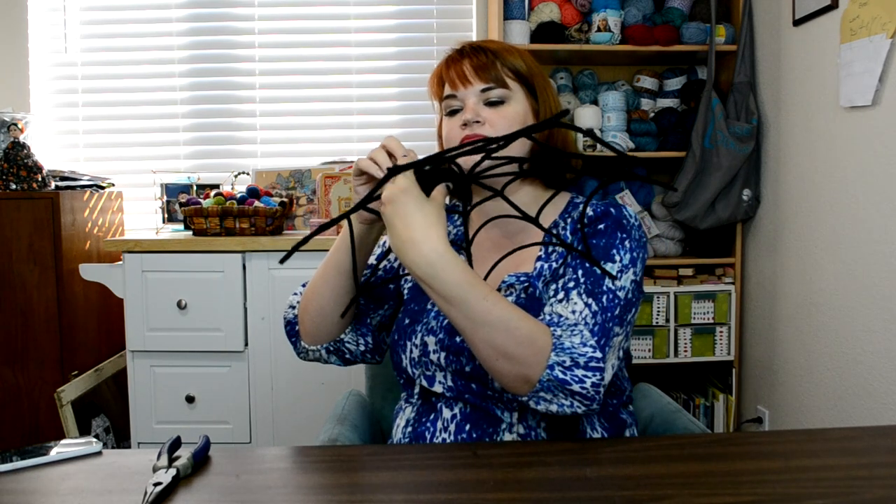Now we just need to get it onto the spiderweb. Using the extra little pieces that secured the head and the longer legs, I'm just going to twist it onto the web — that looks like a good spot. So there's the finished product! I love how simple and pure it is. I've been thinking about experimenting with some spray glitter, but I really love just the clean, simple look of it. I hope this was inspiring — give it a try and let me know if you do. Leave a comment below if you have any questions, subscribe to the channel for more great ideas, and help me out by sharing, pinning, and Facebooking. Thanks a lot, see you next time!